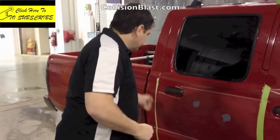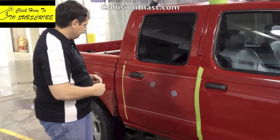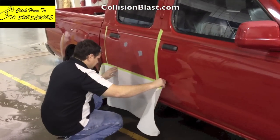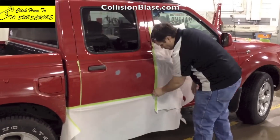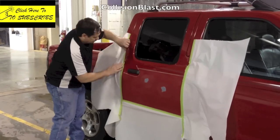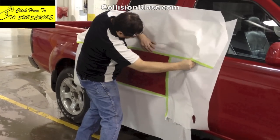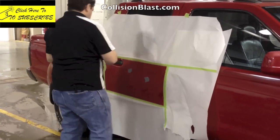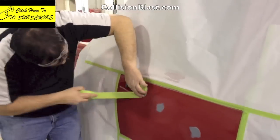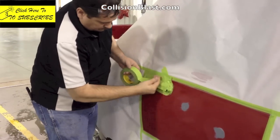I didn't want to skip any steps, but I didn't want to bore you with just masking. What I'm doing is going around the edge with 18-inch masking paper just to prevent overspray from getting on the adjacent panels. Now I'm masking around the handle so no overspray gets inside that area.